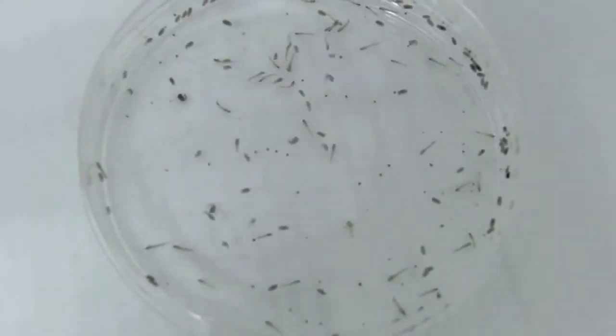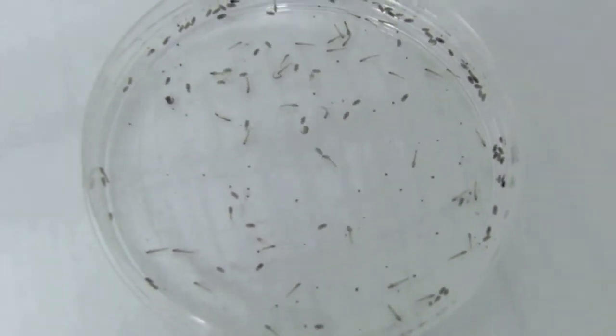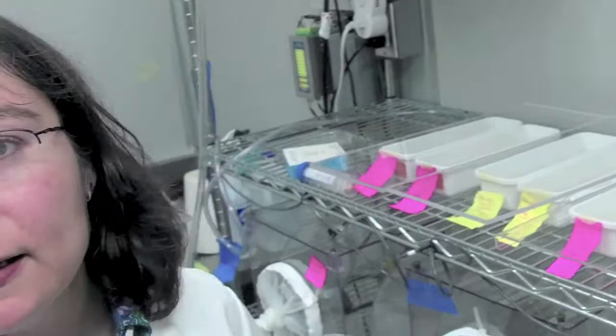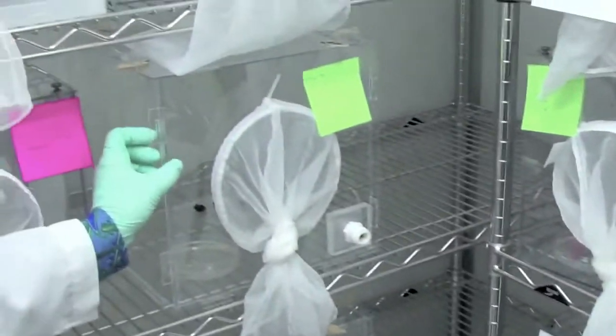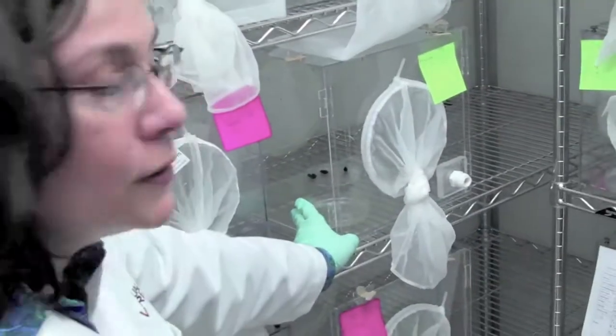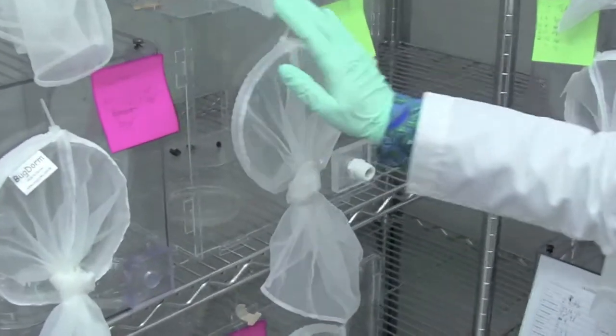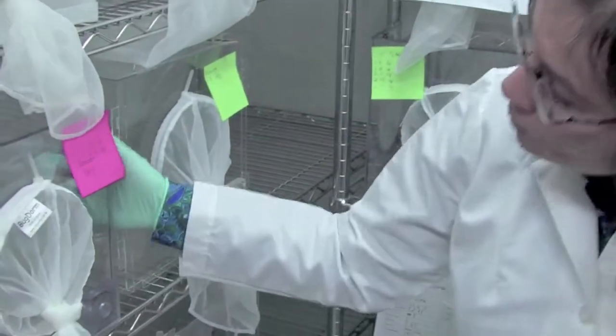They will turn into adults. What we do is, after the fourth instar starts pupating, we start taking the pupa out of the trays and putting them into cages like this. This is our first version of the cradle-to-grave cage, where we do the dosing experiments. These are the second generation cradle-to-grave boxes, which are a little bit different than that one.